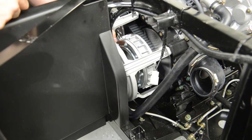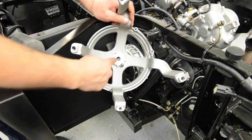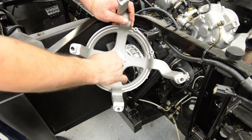Make sure not to lose the two dowel pins, and ensure the clutch shield bracket bearing is operating correctly and the seal is in good shape.